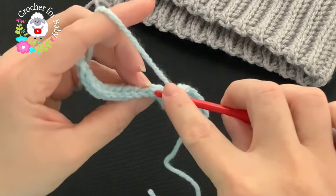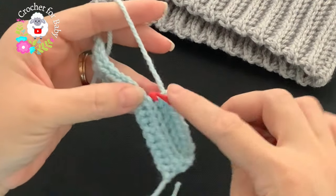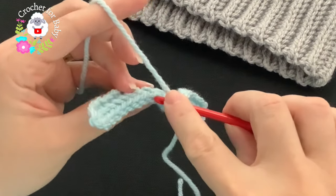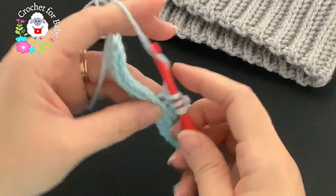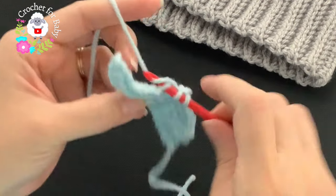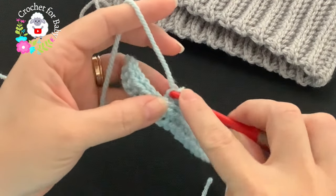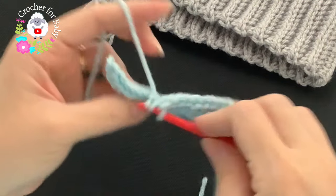You can also make this by just making single crochets the normal way — one single crochet into the back loop of each stitch, then chain one, turn, and repeat the same thing. This method might be more time consuming, but the end result is very pretty.